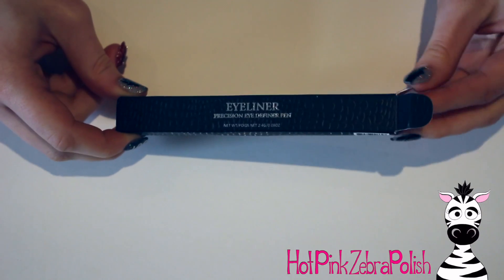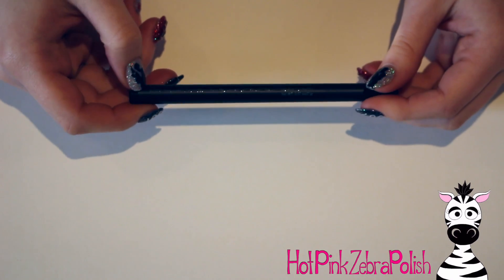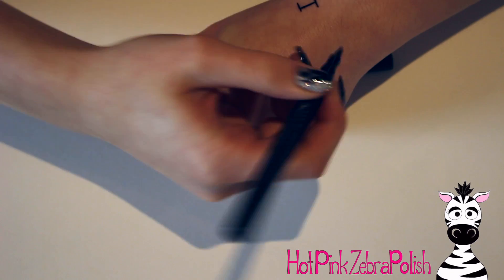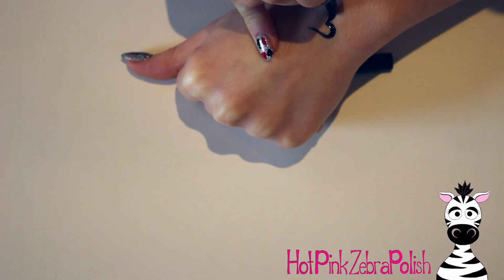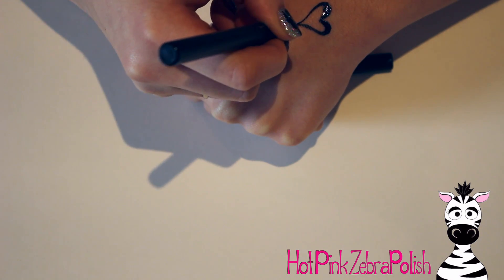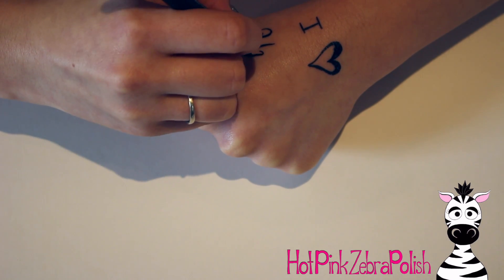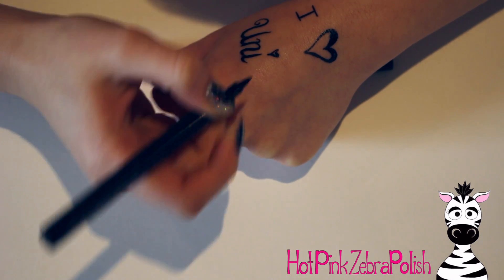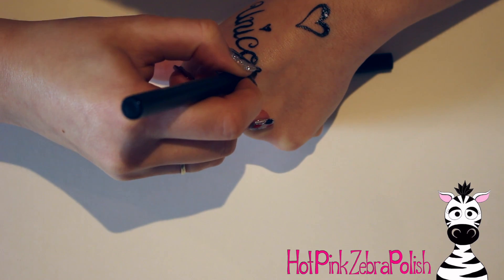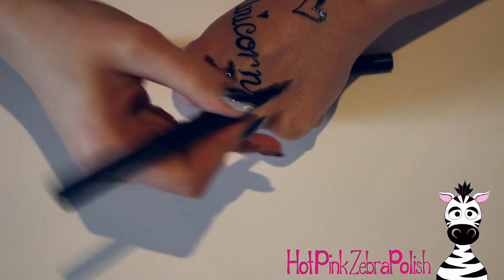Here's the eyeliner pen — it comes in a little box and it's very thin, which I like since I have relatively small hands. I'm just going to write 'I Love Unicorns' on my hand to demonstrate it. I started writing and then decided since this was a unicorn tutorial, that was the perfect thing to write. Later somebody asked me why I had 'I Love Unicorns' written on my hand, and my response was simply: because I can.